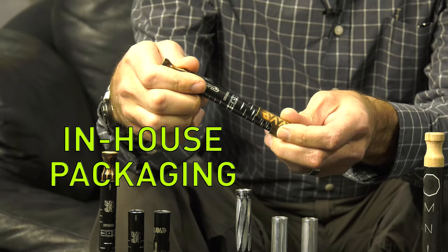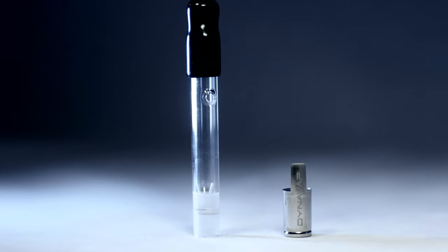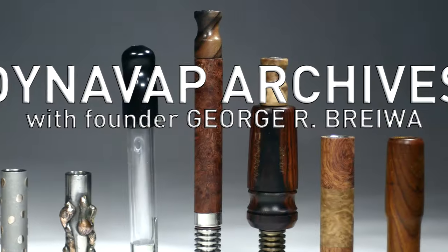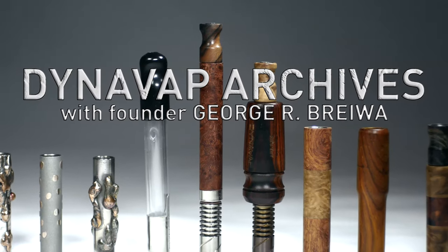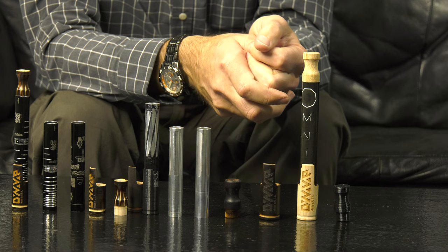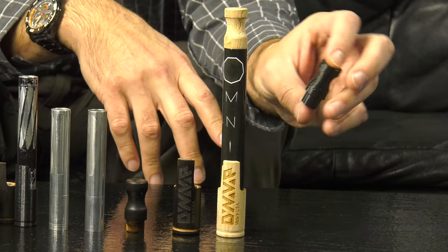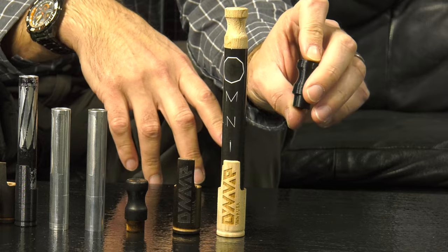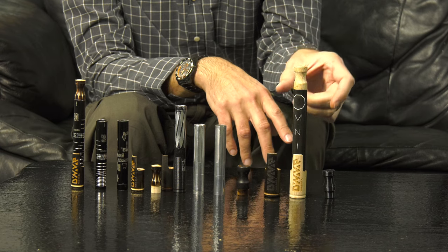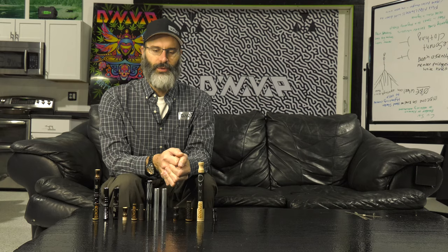Packaging that we manufacture 100% in our shop. Here is a quick lineup of some examples that show the evolution of the Omni packaging — from the beginning of 3D printing some parts to the final version of the Omni packaging, which then also became very similar to the Vong.